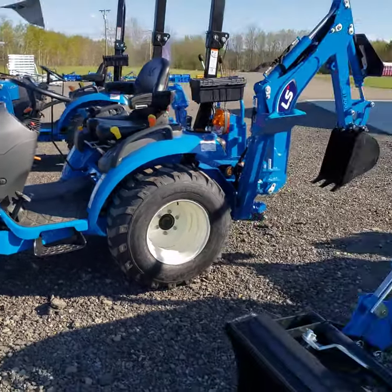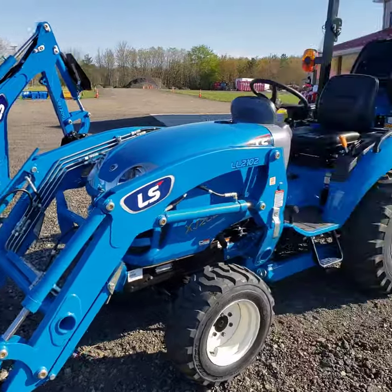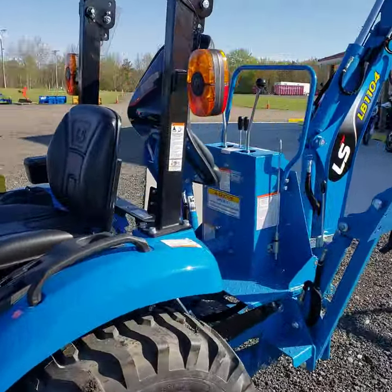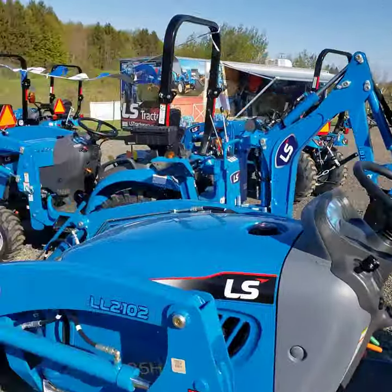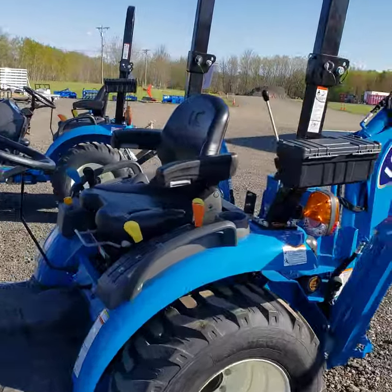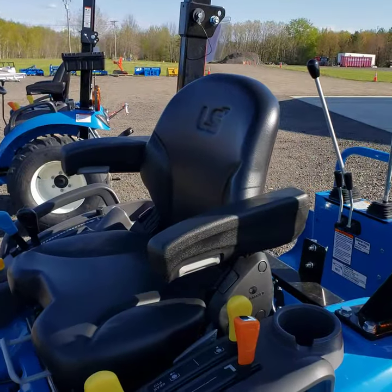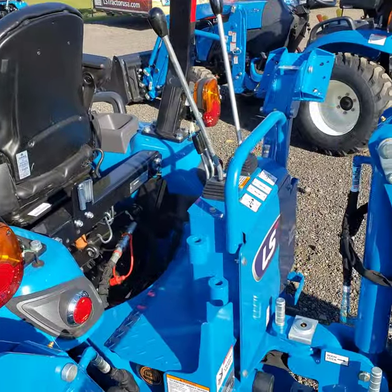A couple of the other big differences between these two tractors: if you do choose a backhoe, the backhoe on the XJ has its own separate seat. On the 225S, the seat actually comes up, spins around, and you use the same seat for both driving the tractor and running the loader or the backhoe.